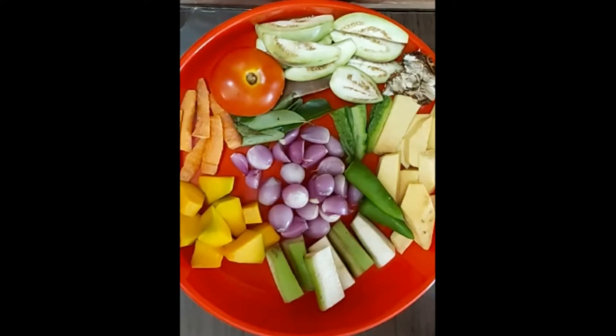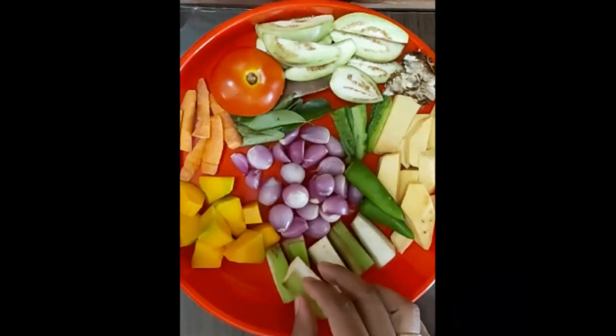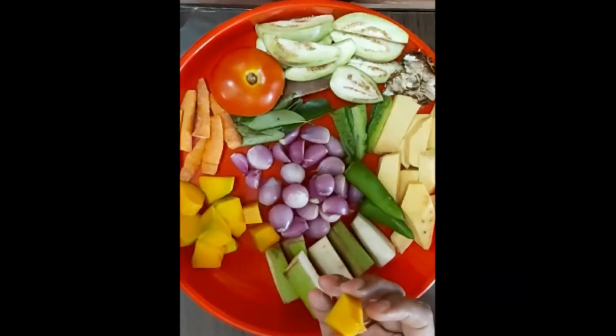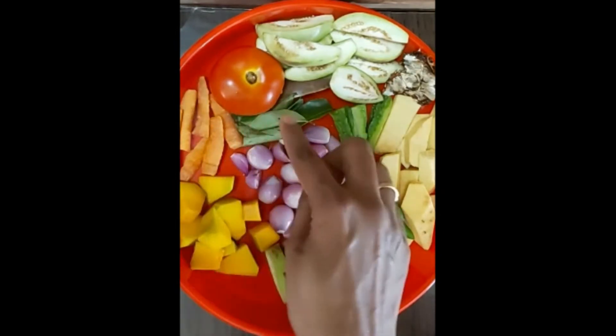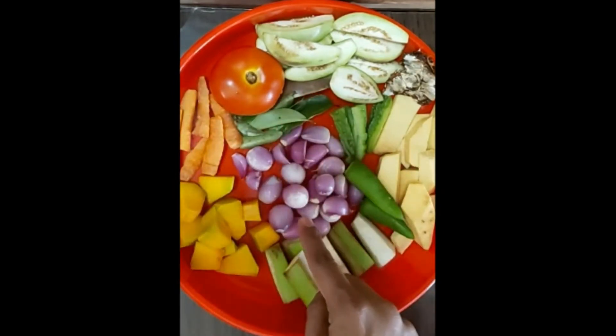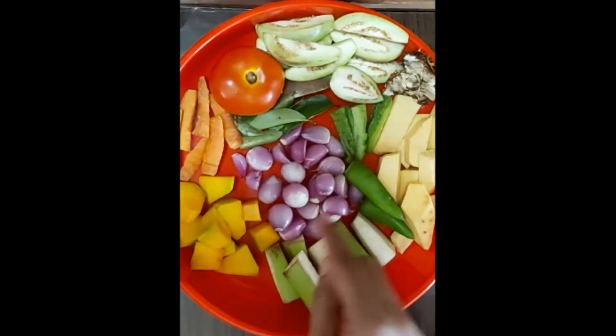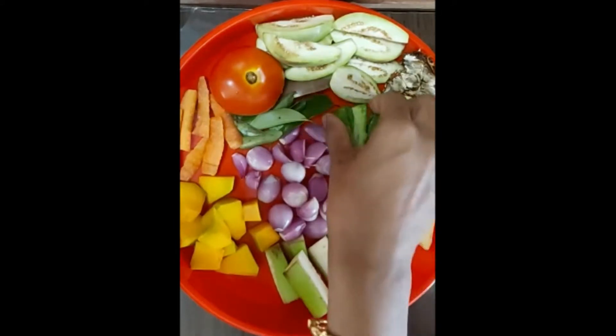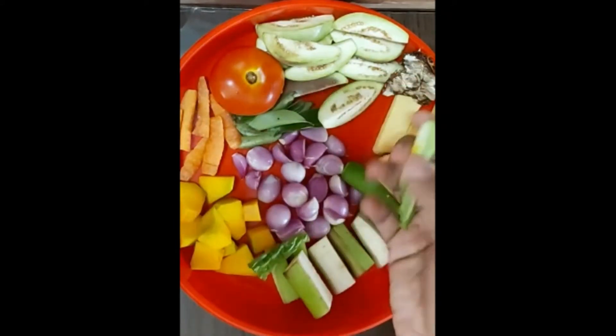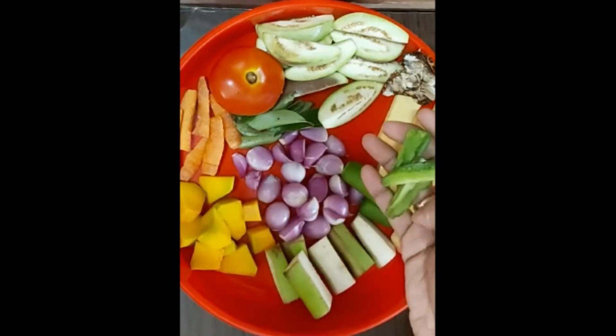I am ready to cook in the cooker. I will cook in the heated cooking as well.